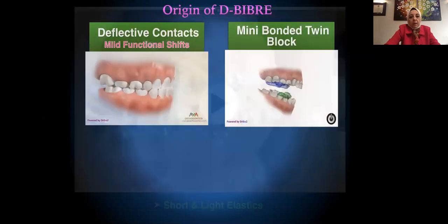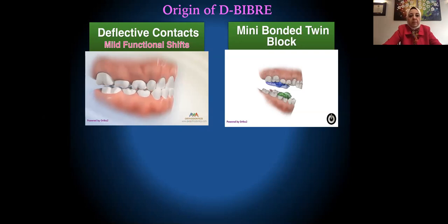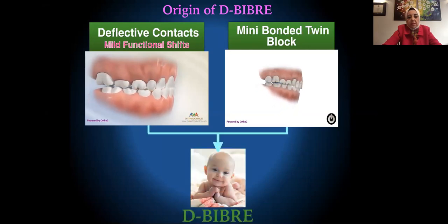The idea of the DBIBR comes from deflective occlusal contacts. I wanted to place them in a smaller way — essentially a mini bonded twin block. I guess this is the marriage that gave the DBIBR.